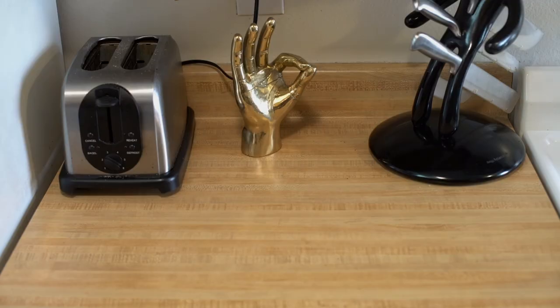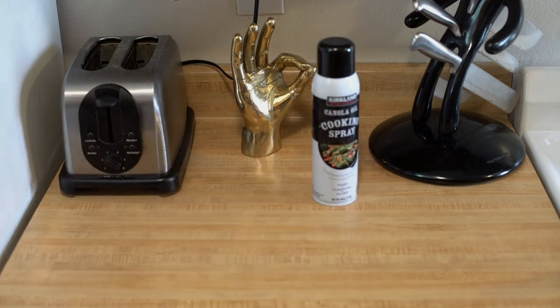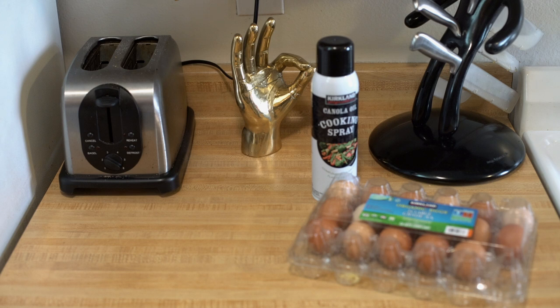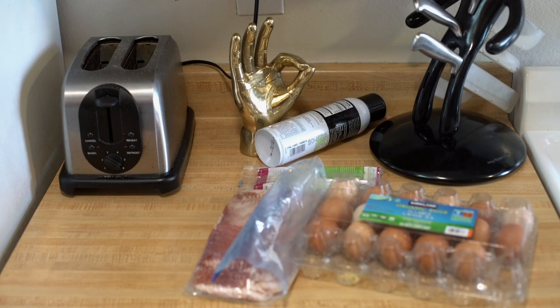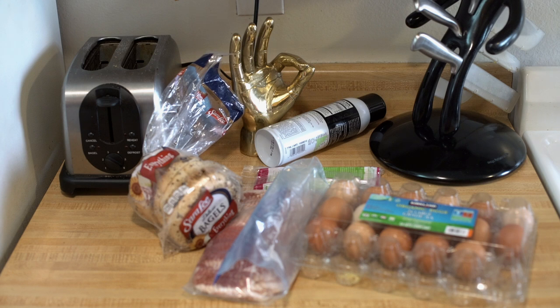Hold up there, pal. Let's get our ingredients. First, we got the cooking spread. Next, we got the eggs. Then we got the bacon. Also the cheese — yum. And then you're pretty much ready. Oh, the bagels! Totally forgot the bagels, dude. Now you're ready. Let's cook it up.